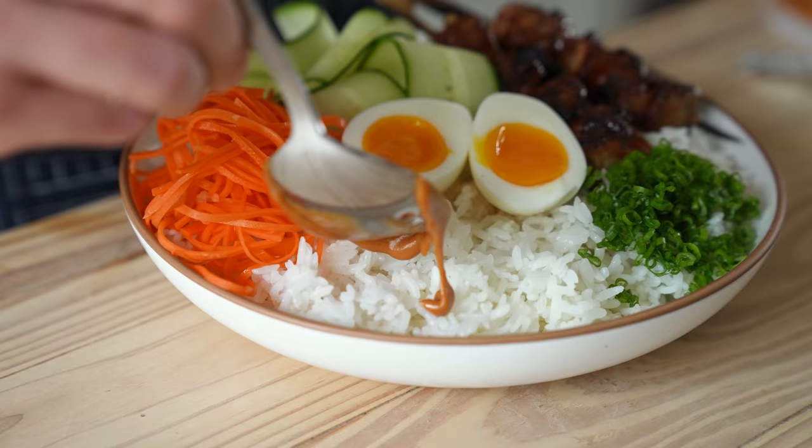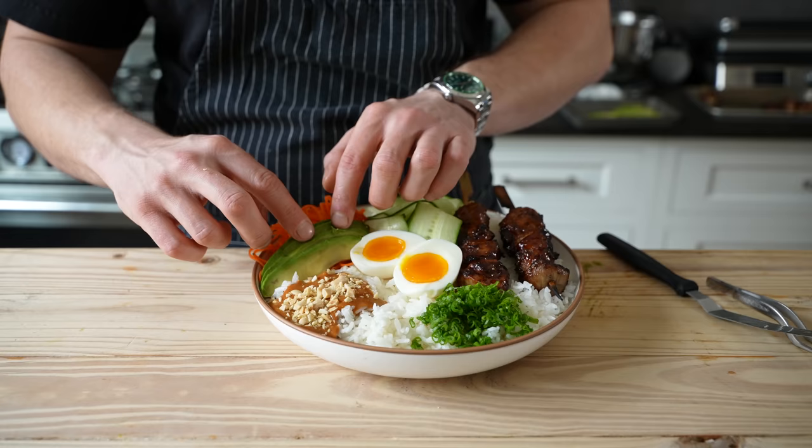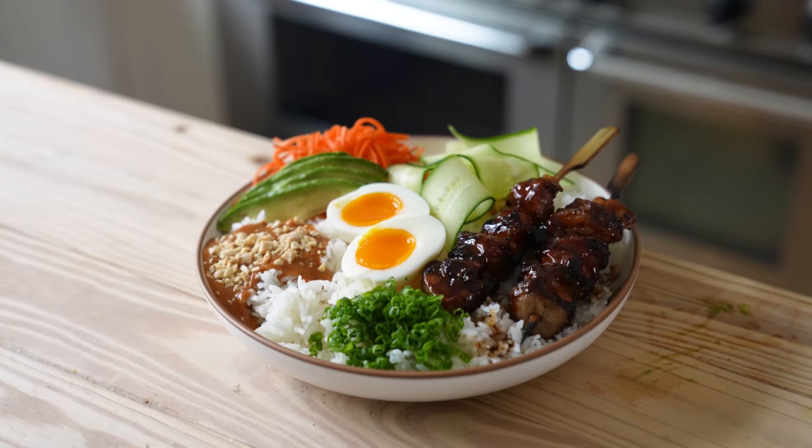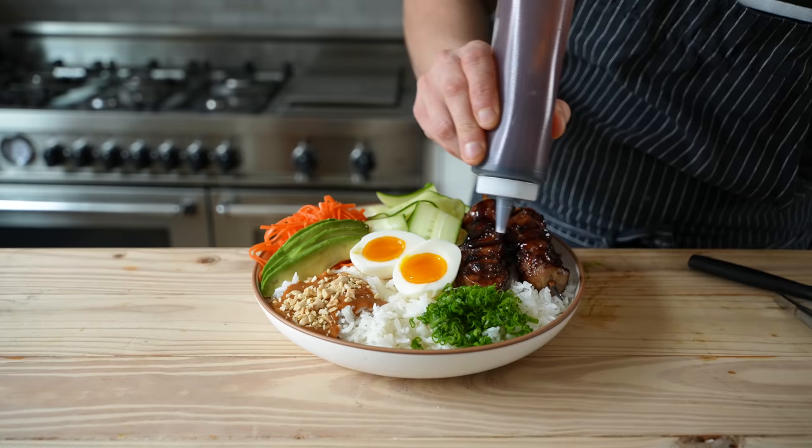A small handful of thinly sliced green onion. A generous dollop of your spicy peanut sauce. You can optionally add some crushed toasted peanuts on top of that peanut sauce — see how much better that looks. Then your avocado, because you almost forgot it. And lastly, if you have any leftover glaze, give your chicken a tiny extra drizzle atop its glistening skewer.